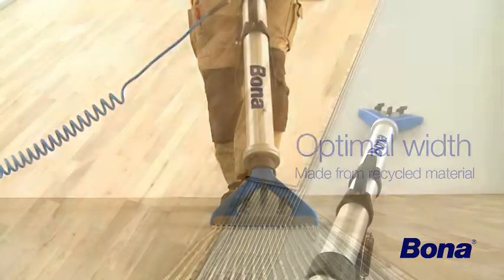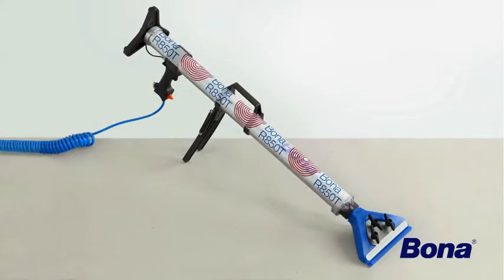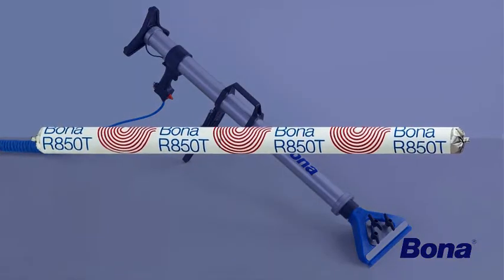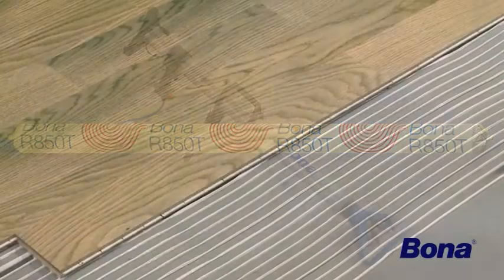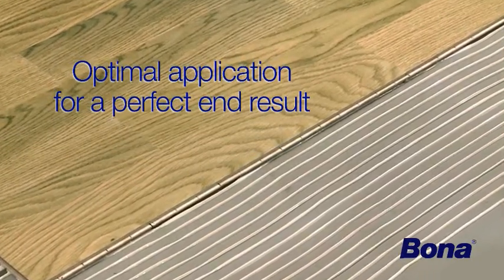You can work smooth and fast, plank by plank, making laying floors easier. Bona R850T is based on the worldwide most sold Solane-based adhesive, Bona R850, and is specially developed for optimal application with Bona OptiSpread, making laying floors easy and helping you deliver a perfect end result.